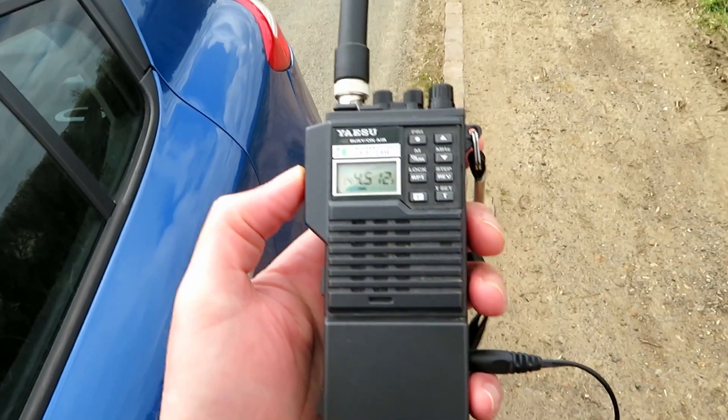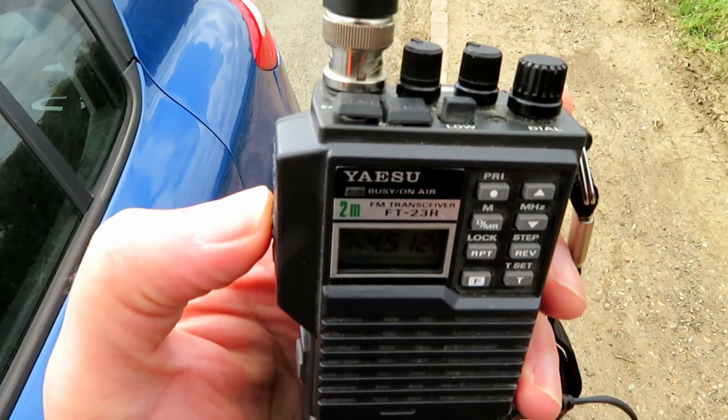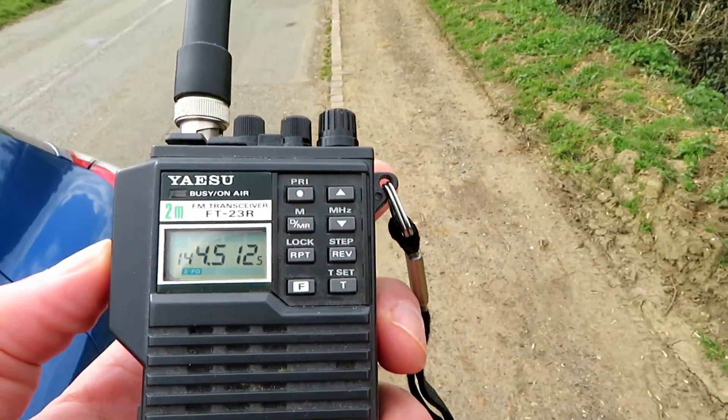I'm plugging in the FT23R into the car cigarette lighter adapter. We're on full power here. We'll also see what difference putting it to low power makes.